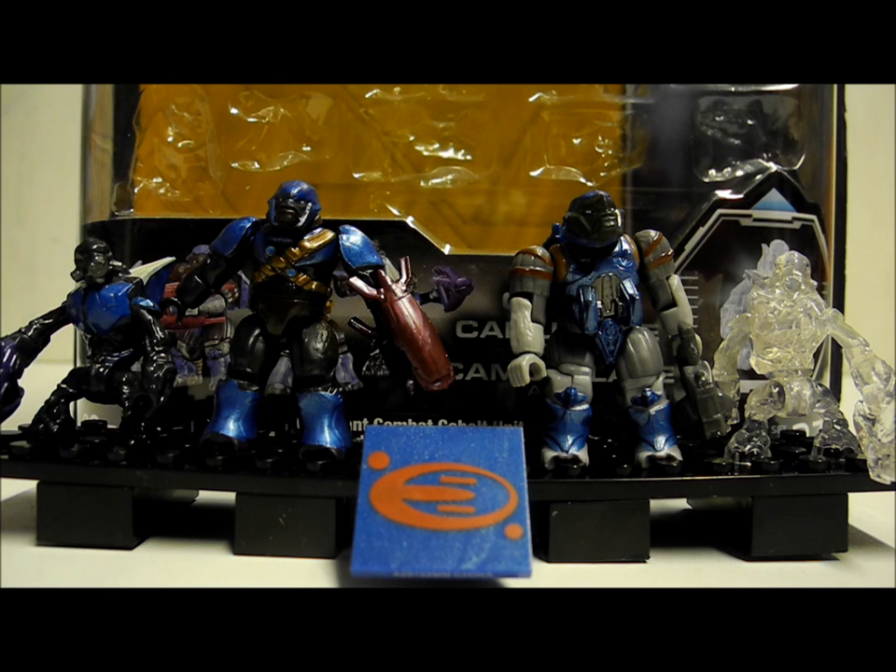This was another Halo Mega Bloks review by the SSMotion. Please like, favourite and subscribe if you enjoy what you see, and we'll see you next video.